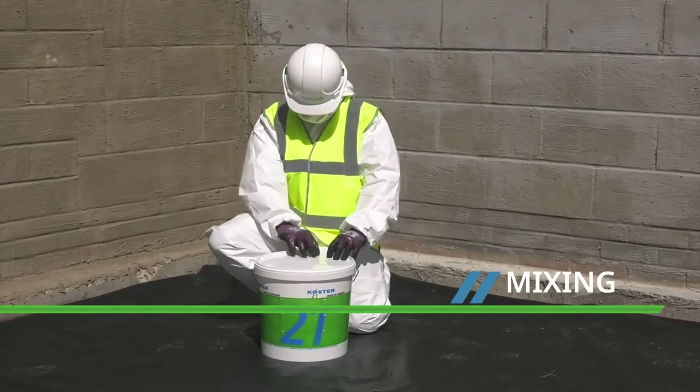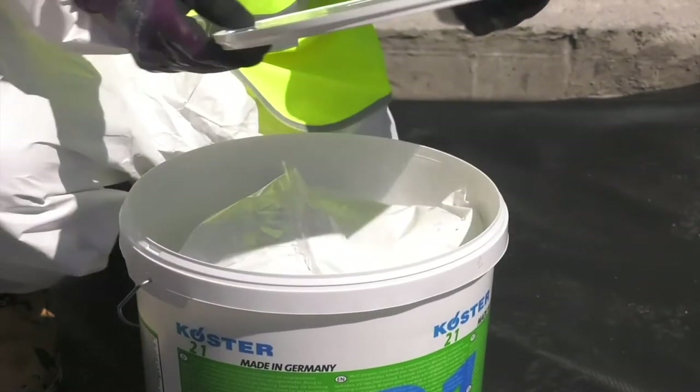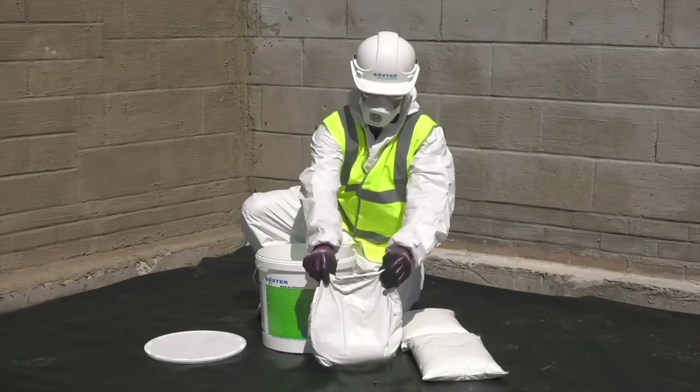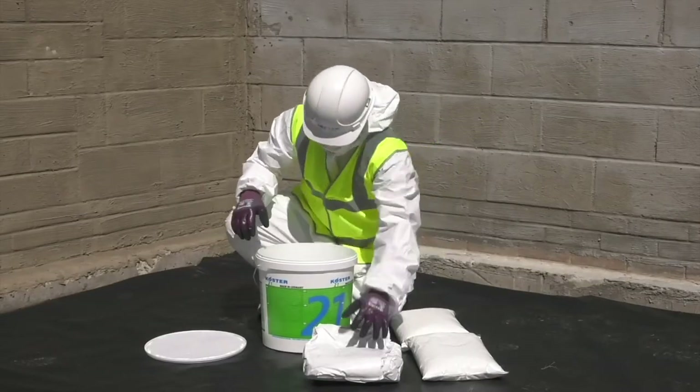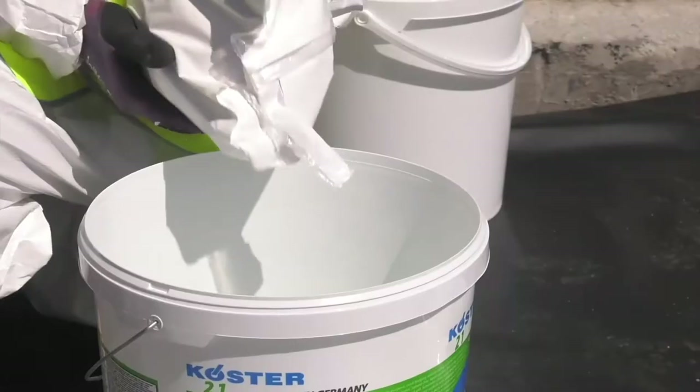Costa 21 is supplied with the two parts packed together in one drum. Remove the lid to find the separate bags of liquid and powder. Cut open both of the liquid bags and squeeze them into the empty drum.